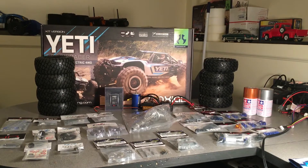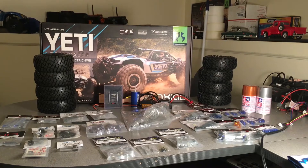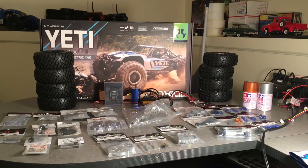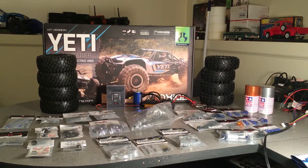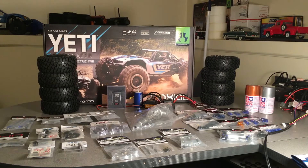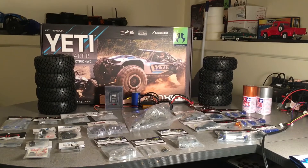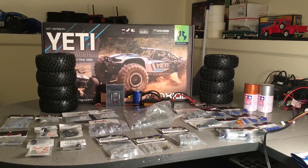Hello again, it's Keith with Bulletproof RC. I thought I would make another video and give you guys an update on the 1/10th Yeti build. Had another box of parts come today. Still waiting on a number of parts — hopefully by the end of this week, maybe early next week, I'll get those in and I can actually start building this kit. Definitely excited to start. I went over a few parts in the previous video, but I'll kind of resume where I left off last time.